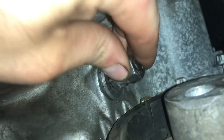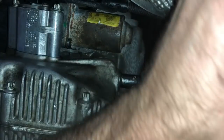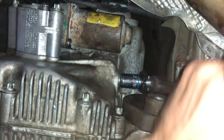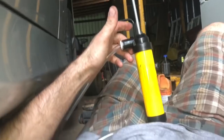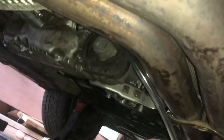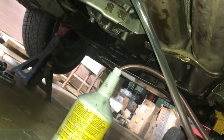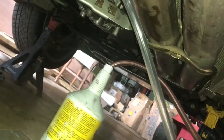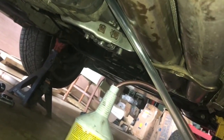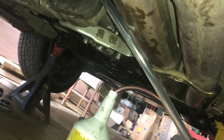Here's my tool — two 14 millimeter nuts welded together. This siphon thing is only like $8 at Walmart. It's super easy to use. Some people show on YouTube where they buy this $200 pump thing that's supposed to help you put the fluid inside the transmission or any of your drivetrain. But this thing is really cheap and really easy to use.